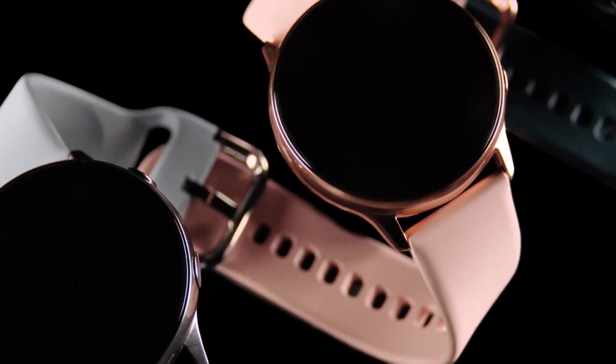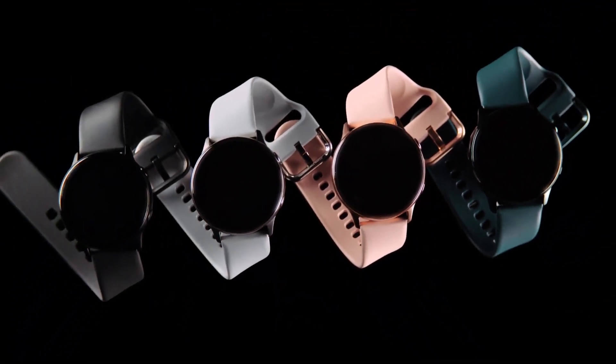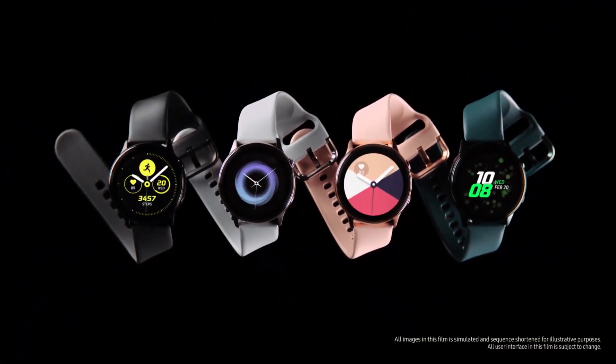By the way, the Samsung Galaxy Watch 3 recently leaked in a bronze color, and the Note will likely have the same hue.